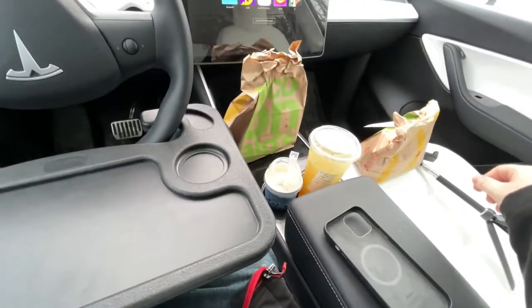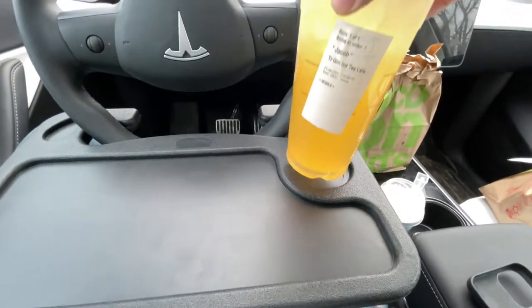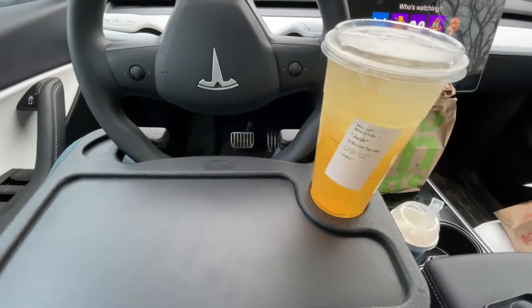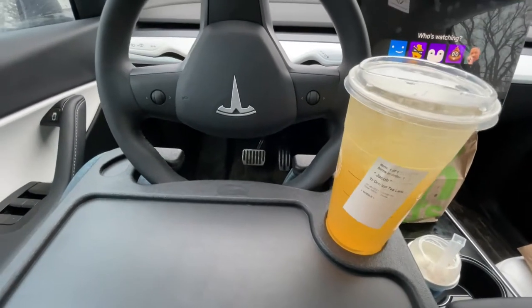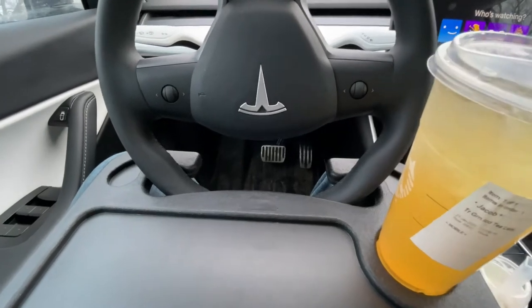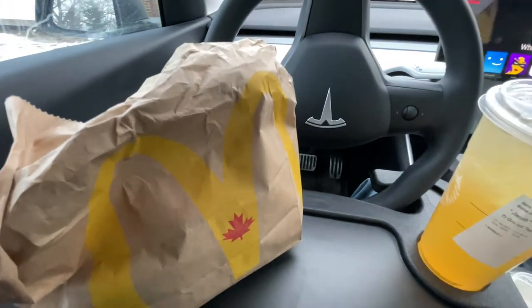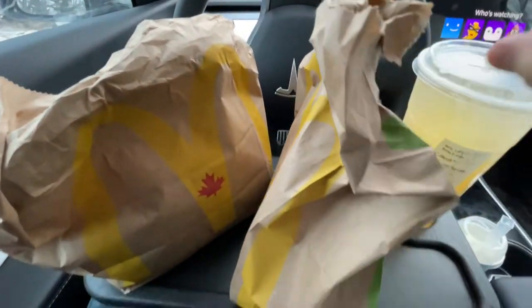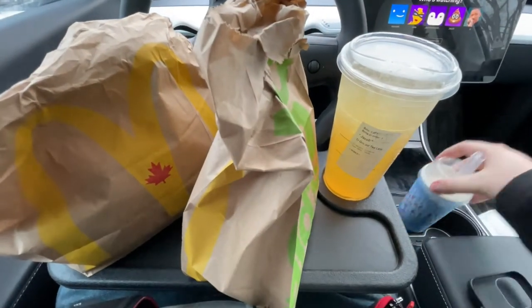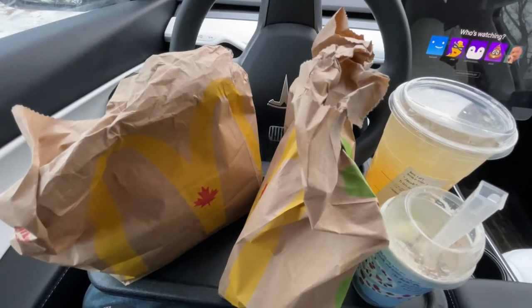I have the tray here, I have some food, so first I'm going to test out this giant Starbucks drink — it appears to be holding great, it's handling it perfectly. Then let's put on some food here. It'll hold all this food — oh and the ice cream — yeah it'll hold all this food, it works amazing.